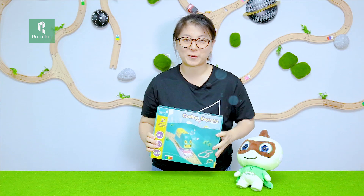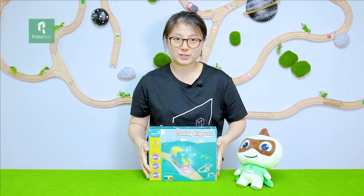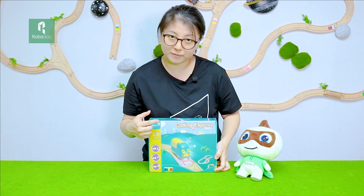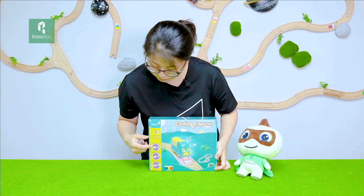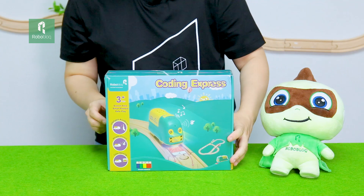Let me do an unboxing of this product firstly. Ta-da! So this is the box of our new product. On the front of the box, you can see a full picture of the singing train. And on the left, it also highlights the age group and the function of the train.